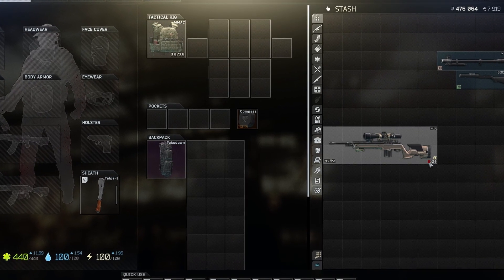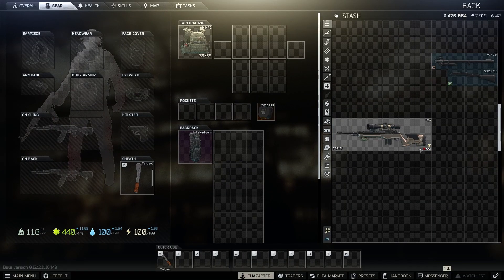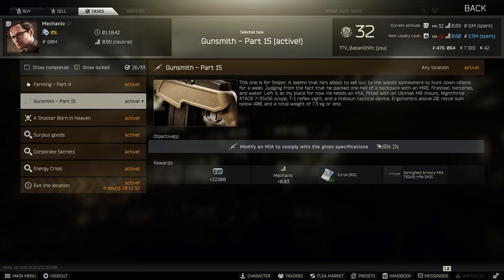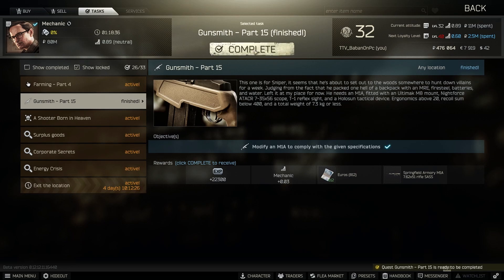You will see a yellow check mark appear in the bottom right corner. That means the gun is ready to be turned in. Go to the traders, go to Mechanic, go to tasks, gunsmith part 15 and you will see the option to turn the weapon in. Click on it, select the gun, hit turn in and click complete.